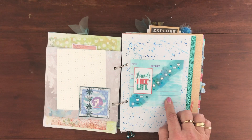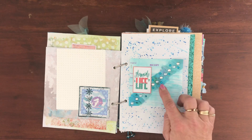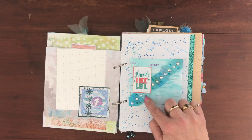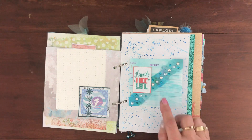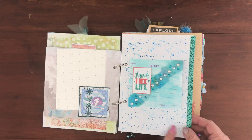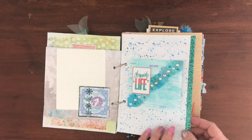We had to do receipts — two of them — and we had to include a quote, a napkin, and bling. I hand colored white paper serviettes so that the color tones matched. I've also got a video showing you how easy that is to do. It's backed onto a little piece of paper that I splattered watercolor on.